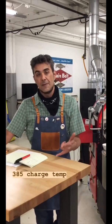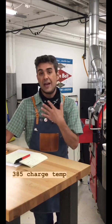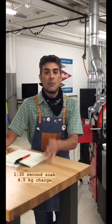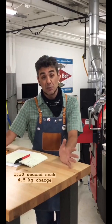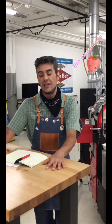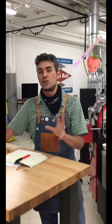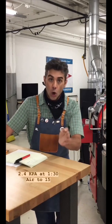The profile on this is a 385°F charge temp. I'm doing something I don't do on any other roast: I'm going to turn my air to a level that's almost too low, but only leave it there for the first minute and a half because I'll have my gas off — a minute-and-a-half soak, which is pretty long. I'm only doing a 4.5 kg charge on this 6 kg roaster, so I have plenty of thermal mass in the machine. At 1:30 I'll bring the air right up to 15.